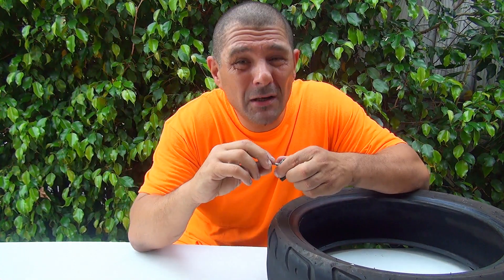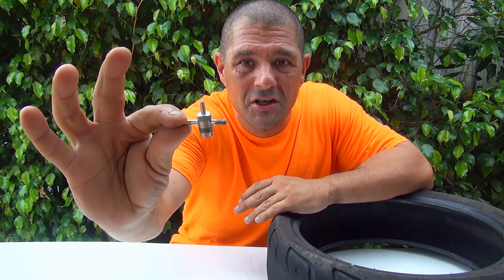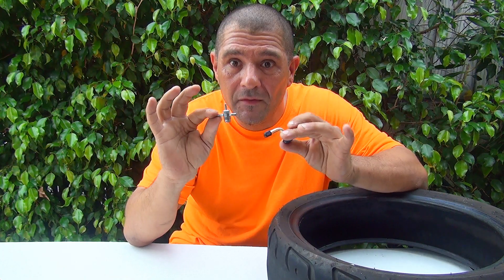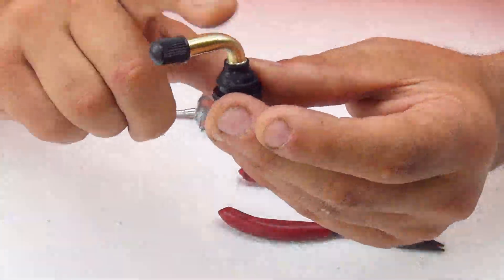This tool is really affordable for now, but sooner or later when they know you can't go anywhere without it, they'll raise the prices — that's how the cookie crumbles. Now I'll show you how to remove the valve core very easily, and we'll check the valve inside.